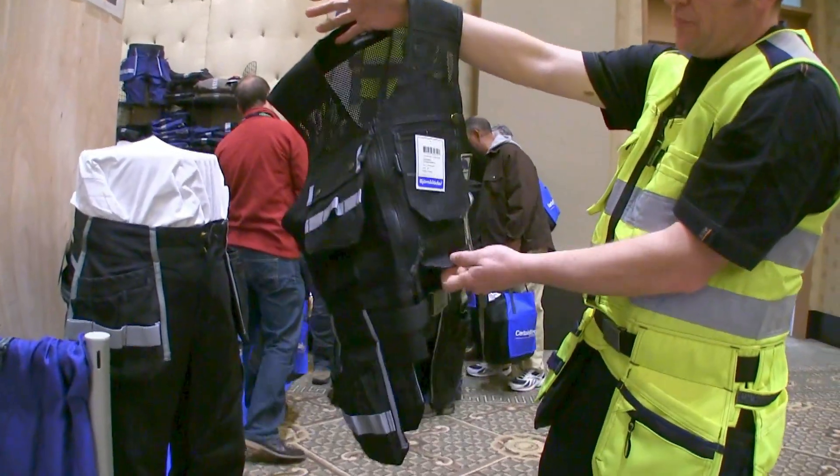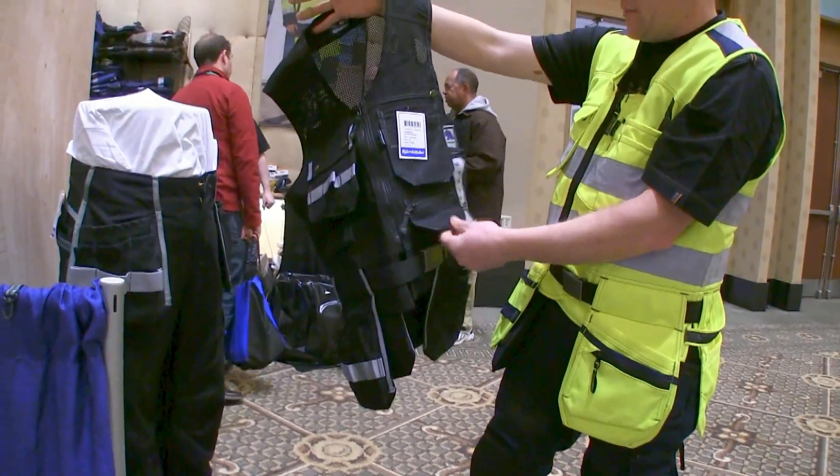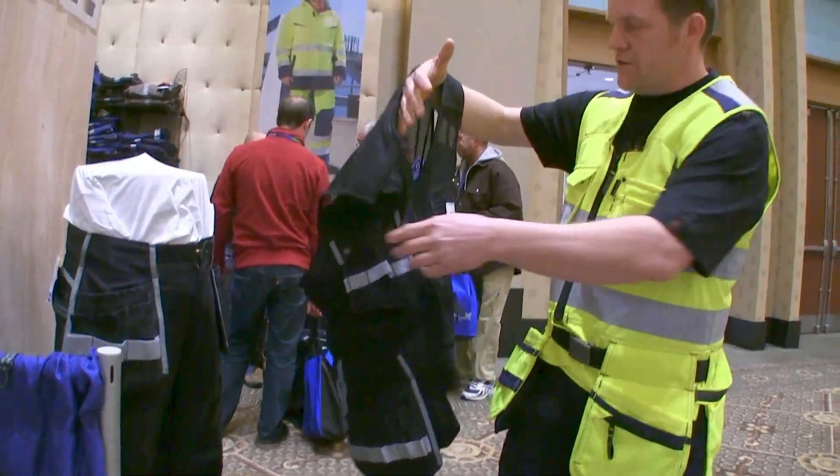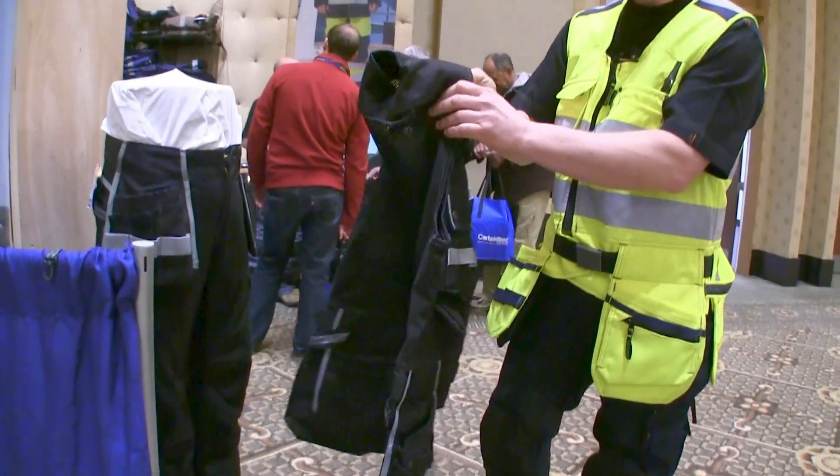A couple extra pockets on this one. I like to keep drill bits and tips in the zippered pocket, right close and on hand. Hammer holders are the same way — very similar layout overall.